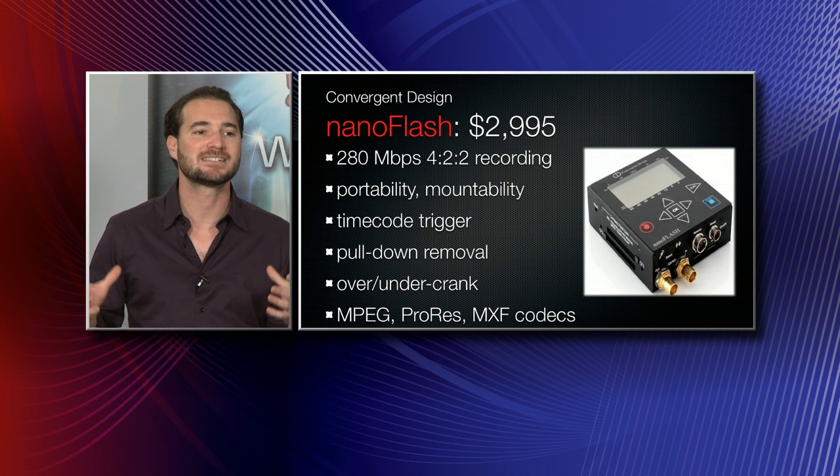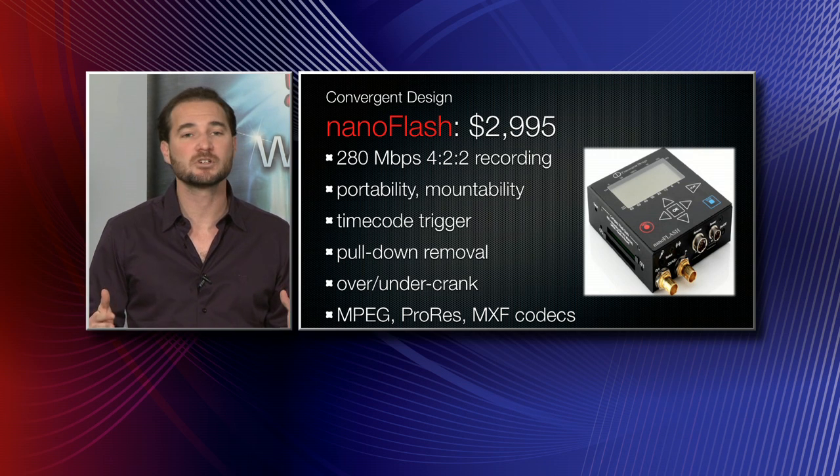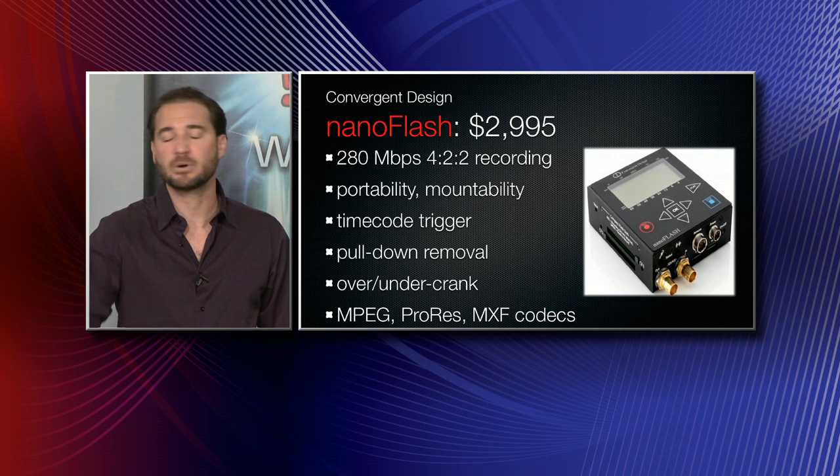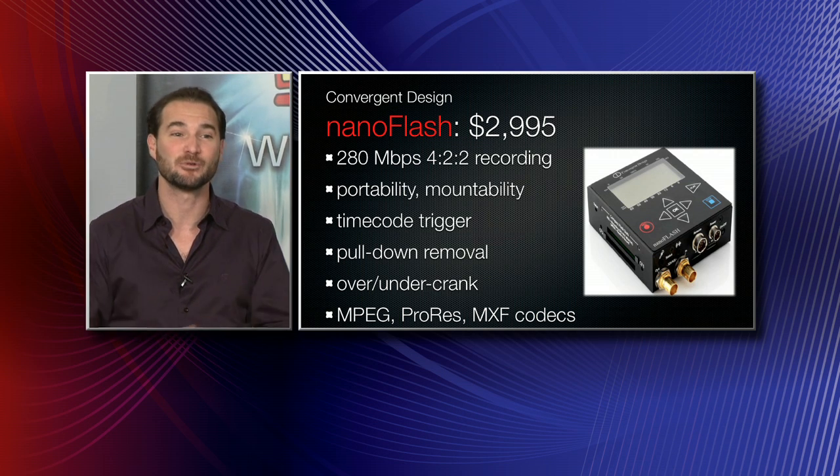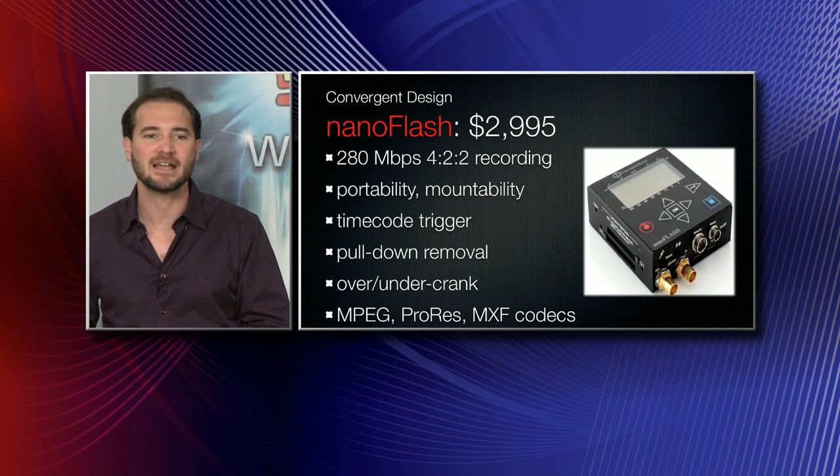One of the best parts of the Convergent Design Nano Flash is its size and weight — super small, stick it anywhere. It's a perfect mate for Takuma-san's AS7, because that little stick can hold it up really well. We're going to turn to Debbie Miller now with our first question coming in from the internet.